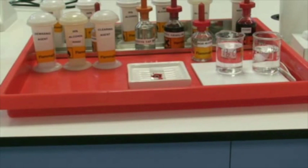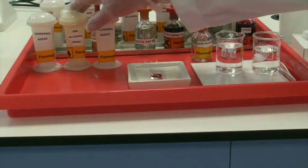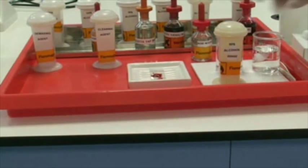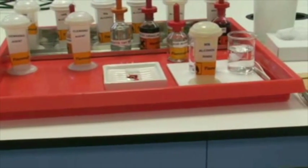For the next step, remember with Eosin, if you use aqueous rinses it will actually elute the stain. So what we're going to use is an alcoholic rinse which has only 5% water within it. I'm going to have that ready at the end of the two minute period.